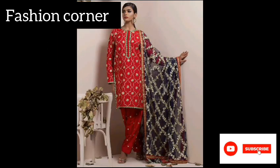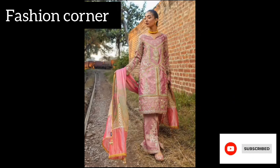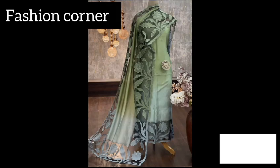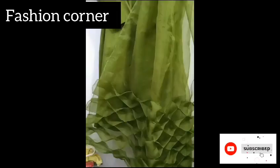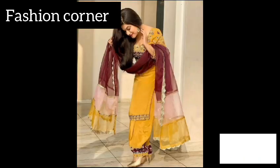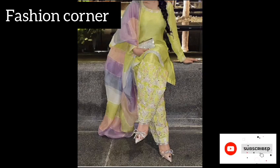create a bold and eye-catching look. Pairing a bright, colorful dupatta with a neutral colored outfit can instantly elevate the overall appearance and make a style statement. Additionally, experimenting with different fabrics such as chiffon, georgette, silk, and organza can